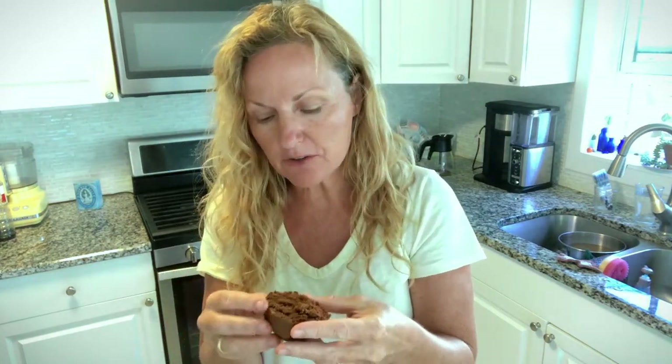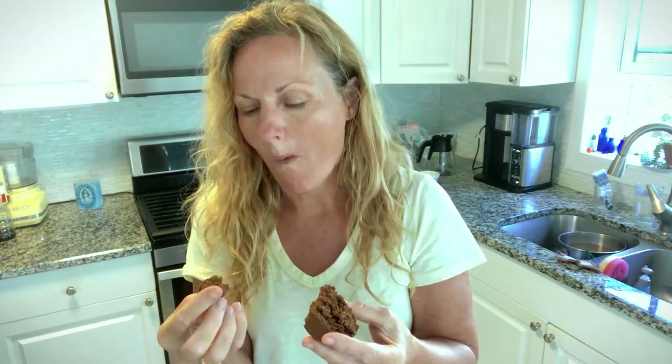I got my cup of Joe because this is breakfast. You can smell the chocolate but you can also smell the pumpkin. These are so good — nice and light and airy. Excellent.